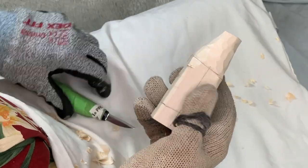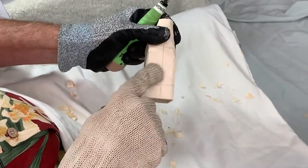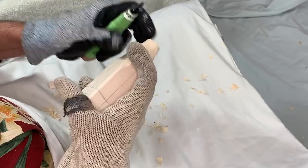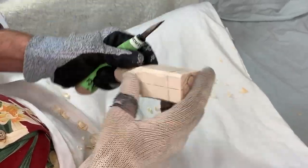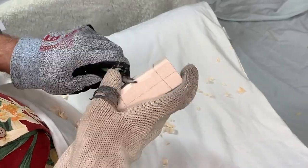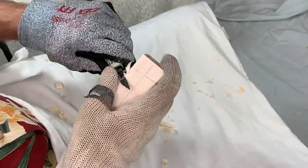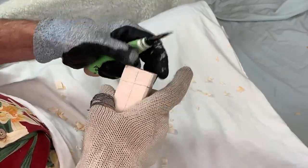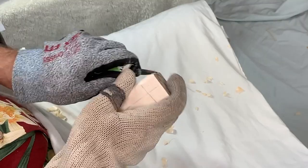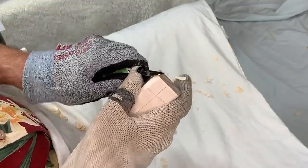We're going to continue to take off material, get rid of these bandsaw marks, and really work on shaping and rounding this carving. We may wind up carving off portions of the line we just drew — that's okay, it's not a problem.